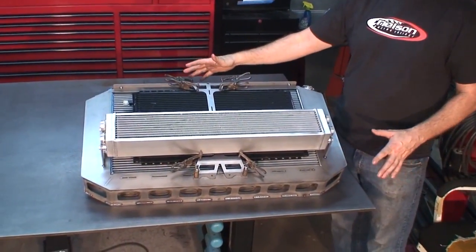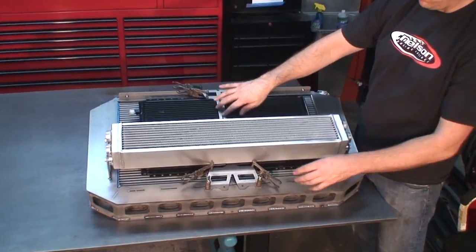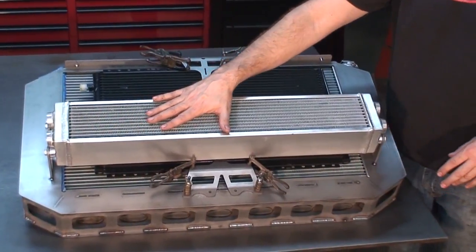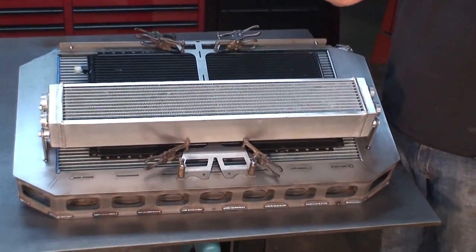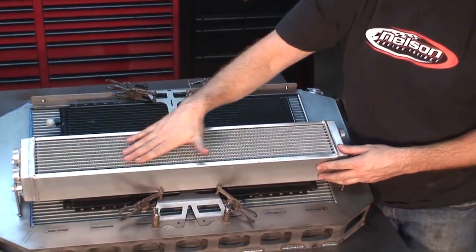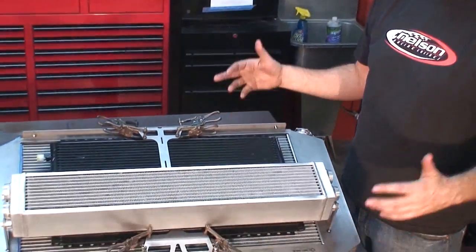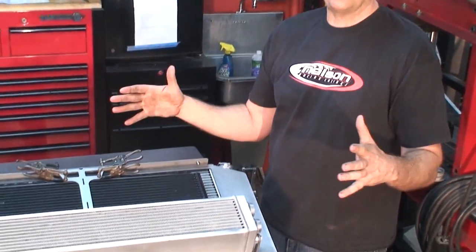We've got a 36-inch long radiator with twin 16-inch fans, a nice AC condenser with a custom bracket that screws in, and right here — a radiator for the intercoolers. We're running two water-to-air intercoolers hidden underneath the fenders, and they run through this radiator to cool them. All of this is packed into this custom core support. The thing is going to actually drive on the street — it's functional, everything is thought out, and I think it's a piece we'll be really proud to graft into the car.